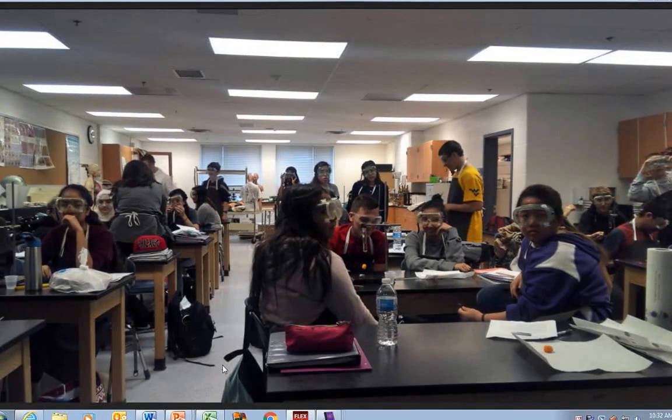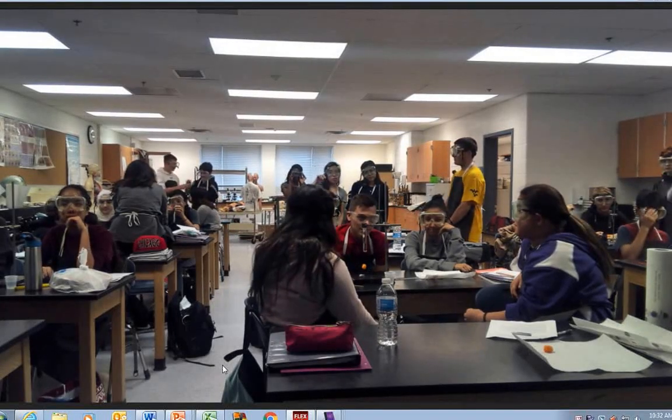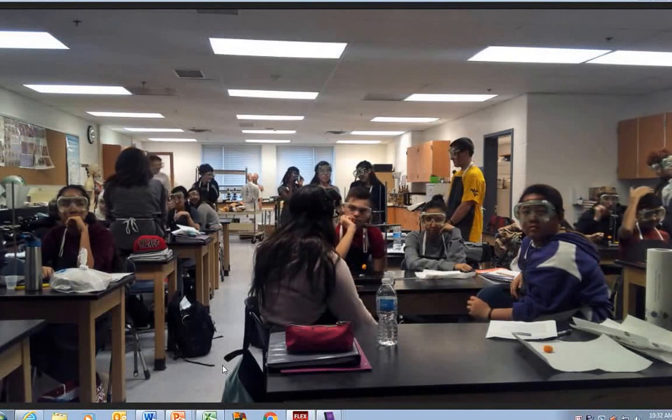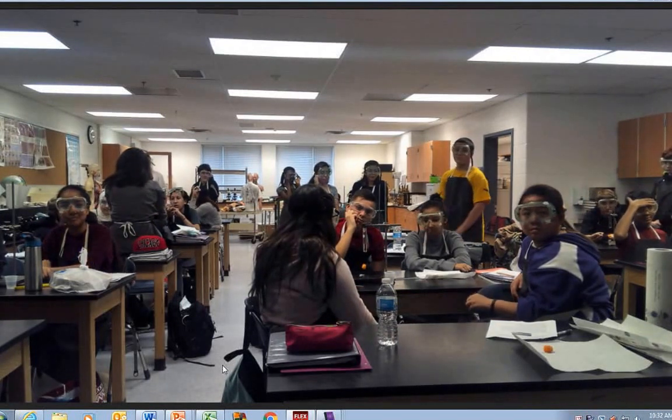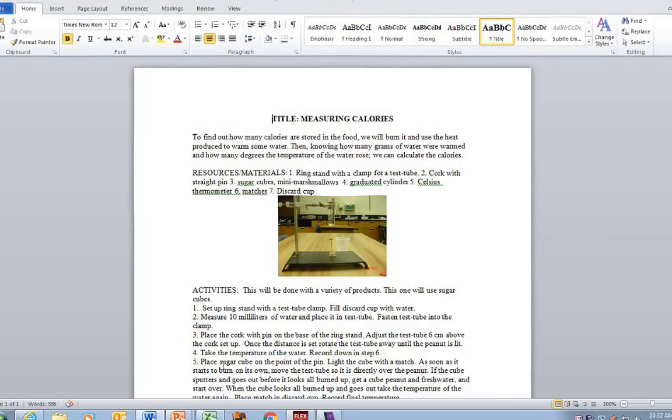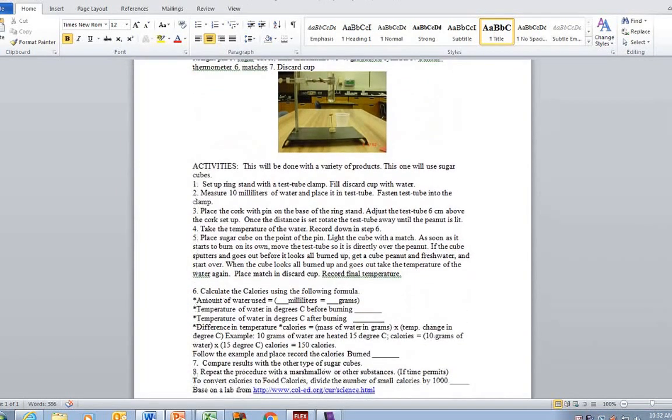What we're going to do is measure how much calories, how much energy, transfers from your little cheese ball when you ignite it to increase the temperature of water. What we're doing is a standard lab measuring calories. You can actually calculate it because the density of water is one. You can see the amount of energy it takes — the quantity of energy — if you raise the temperature one degree Celsius, that is what a calorie is.